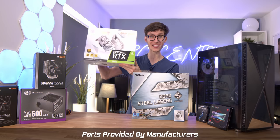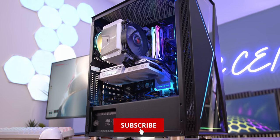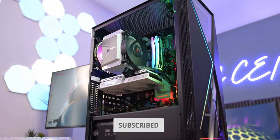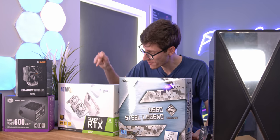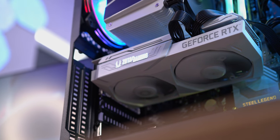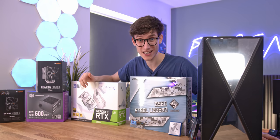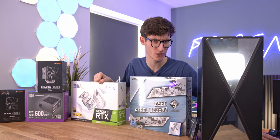It is here everybody - the RTX 3060 has arrived. You might be thinking you've heard all this before, but you'd be wrong. The RTX 3060 Ti has already launched, but this one is hot off the press - brand stinking new. Today's video should be really exciting because we've actually got a full gaming PC build here today.